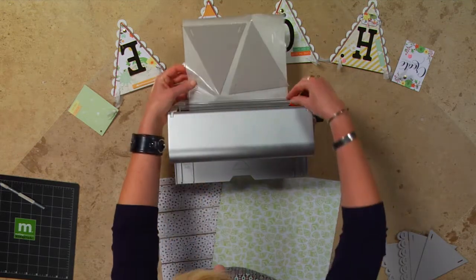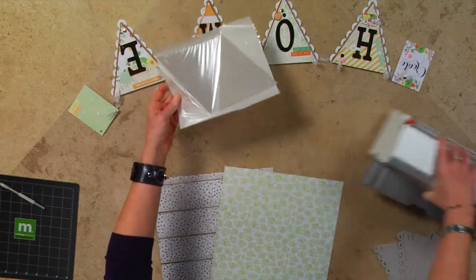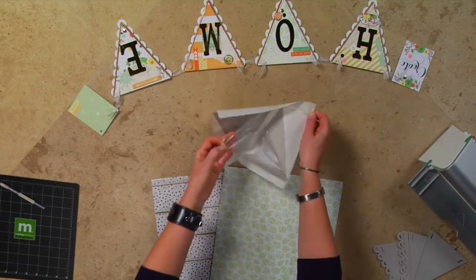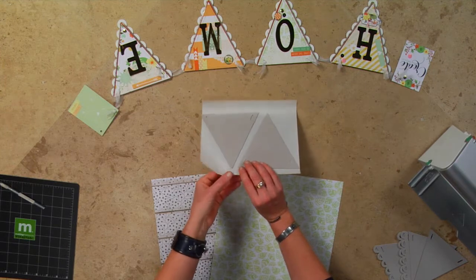Xyron machines take anything up to the thickness of a nickel. It rolls through really smoothly. I'm going to slide this across and that'll trim it off. Then I'm going to peel this top part off — the clear film — and now I've got edge-to-edge adhesive on the back of my chipboard pieces.